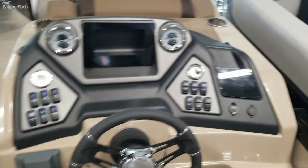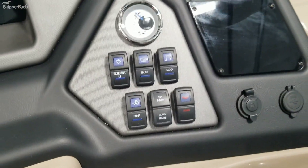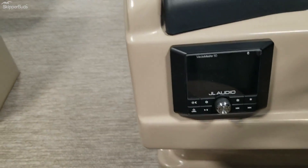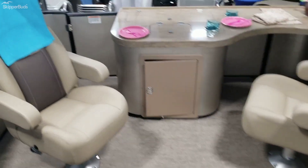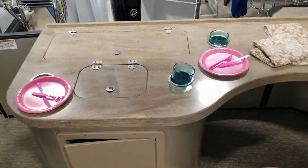Nice helm here, spot for your phone, charging ports, all your accessory switches, depth gauge, and of course JL Audio system. Enough room for twelve, with two more captain's chairs in the back in this beautiful Entertainer.